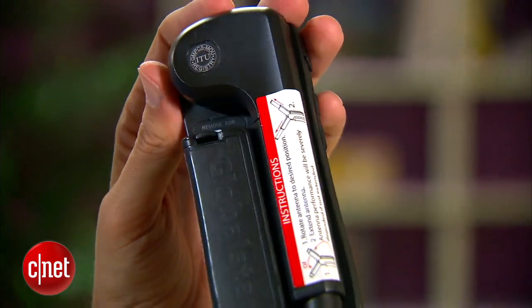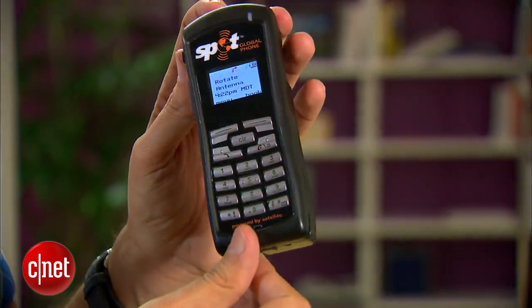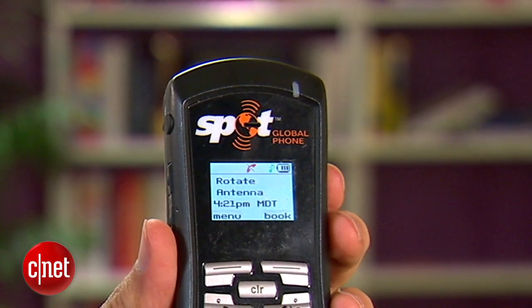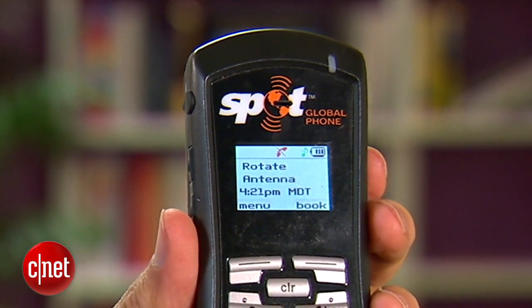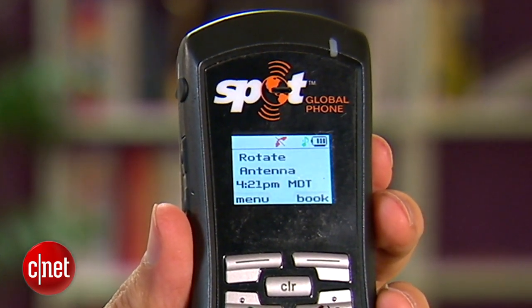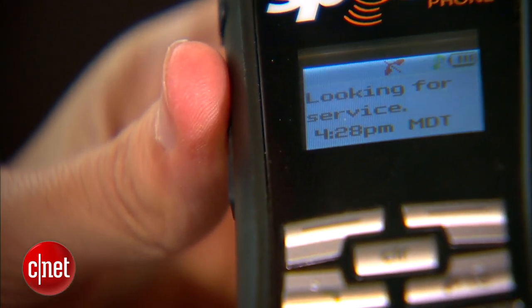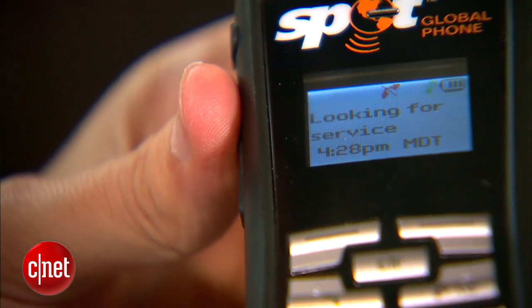I used this phone in a few places: here in San Francisco, up in Sonoma County in a rural part, on the Olympic Peninsula in Washington, and in Greece as well. In each place, I was able to make a call after a few seconds or maybe almost a minute of connecting to a satellite. Sound quality is okay — it's not fantastic, but this is a satellite phone, so I really wasn't expecting miracles. If this were a normal cell phone, I would be pretty disappointed — I'd probably really trash it, actually.